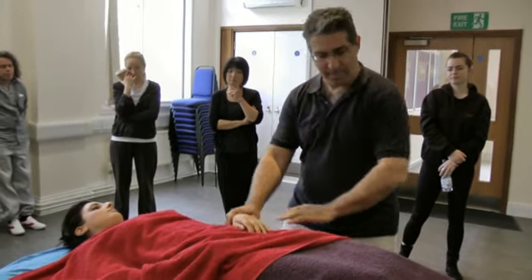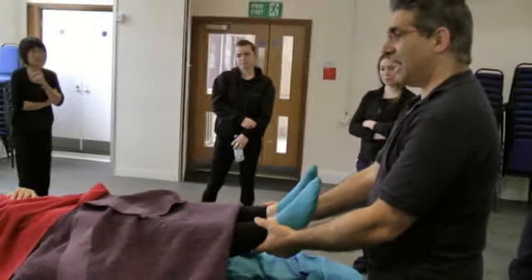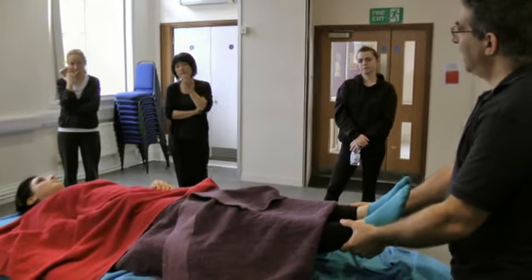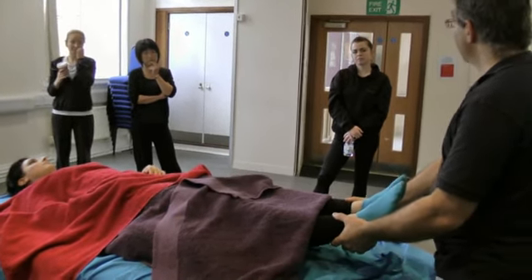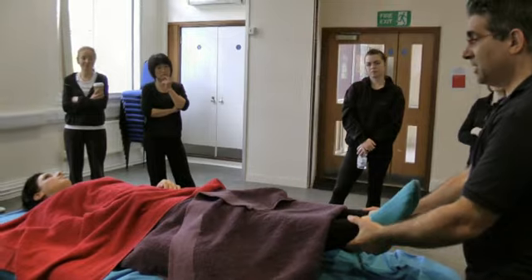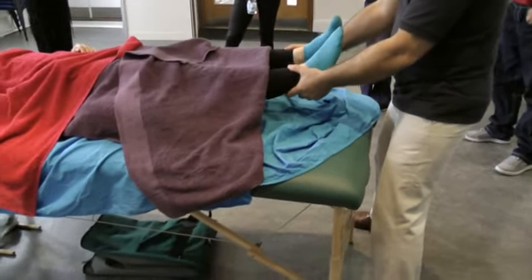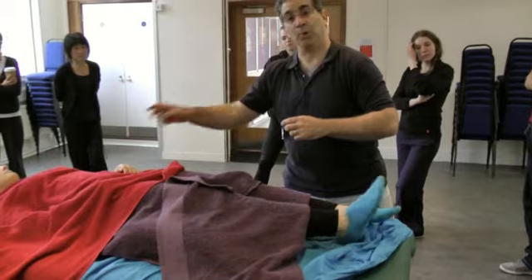For the lower body you can do the same oscillation. Here you can check — see how the head moves when you do it. Check it with other people to see how much free movement there is. So this is relaxation for the client, but for you it's actually an assessment. Moving each leg at a time, side to side — I'm checking the tension from the ankle all the way up to the lower back.